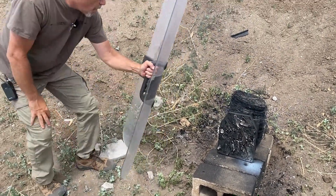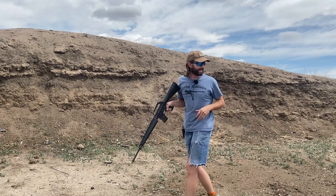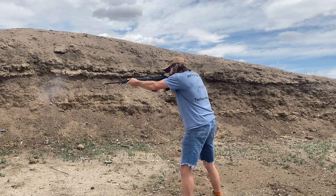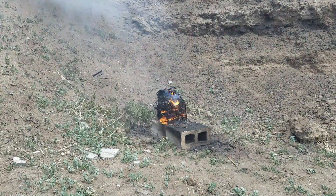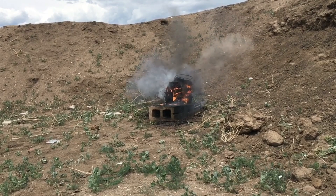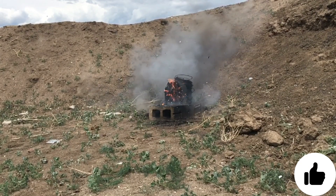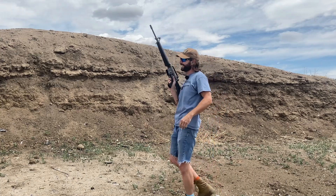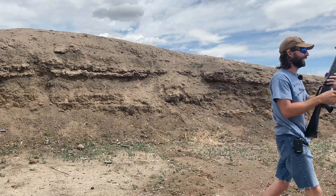We got the M16 out — let's see if we can completely destroy the rest of this target while it's on fire. That was awesome! We got some more sparks out of it. That sound was cool.